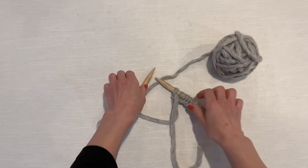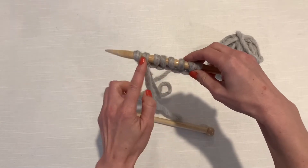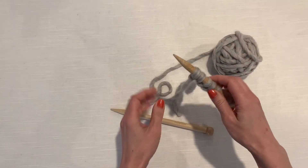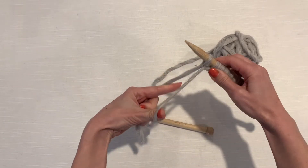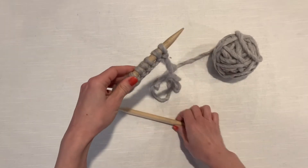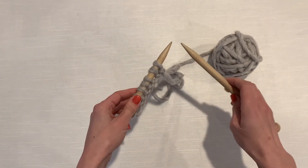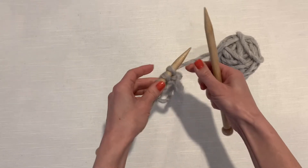We are now ready to knit. I have finished casting on some stitches onto my right needle — we were doing the long tail cast on. So you end up with the stitches on this needle. We're going to switch hands: the empty needle is going to be in your right hand, and the needle you're going to be knitting the stitches off of will be in your left hand.